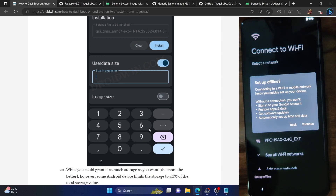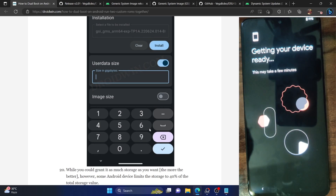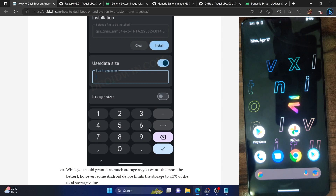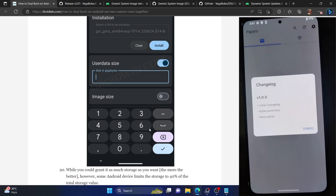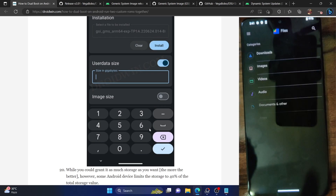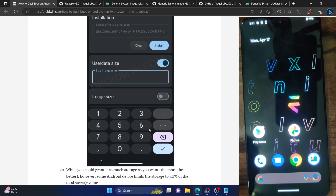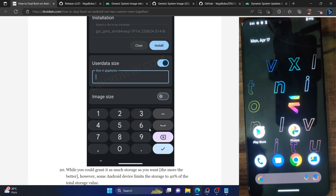We are now in the Evolution X ROM. I'll simply skip the initial setup and carry on. As you can see, all the apps we had installed in the Pixel ROM — such as the Shizuku app and the DSU Loader app — are not here. This is a separate app in the Evolution X ROM that we won't find on the Pixel ROM. The data partitions are separate for both ROMs. The file manager shows that internal storage is free, there are no files in the download folder, and there is no GSI folder. Both ROMs have completely different data partitions.